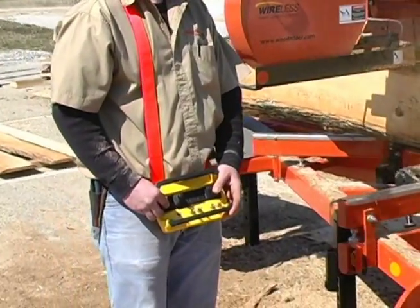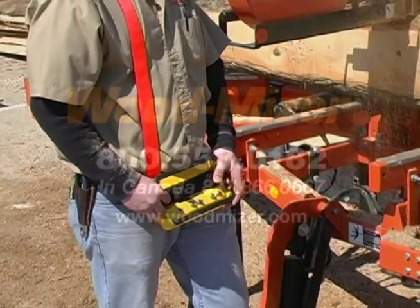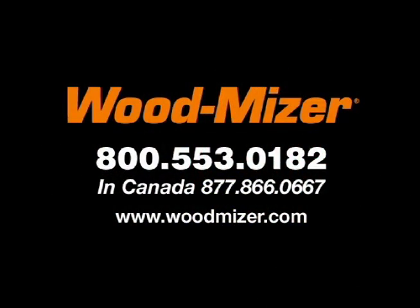For more information on the WoodMizer wireless remote sawmills, or for any other WoodMizer product, contact us at 1-800-553-0182 in the U.S. or 1-877-866-0667 in Canada. Thank you very much.